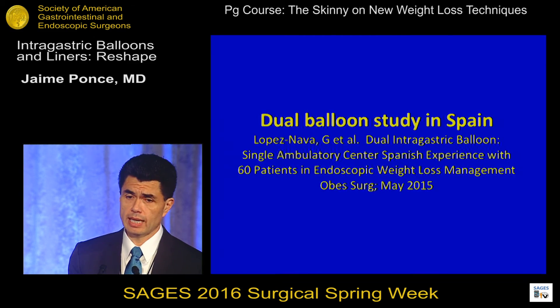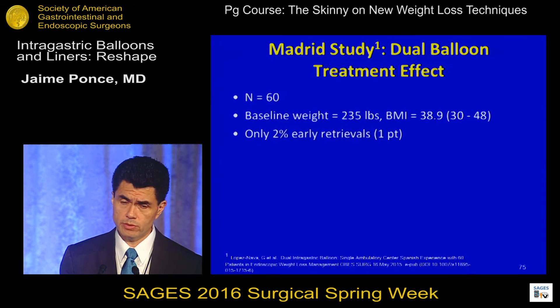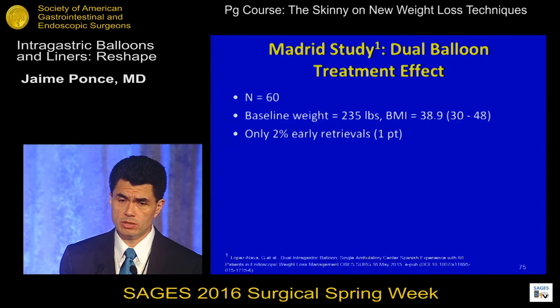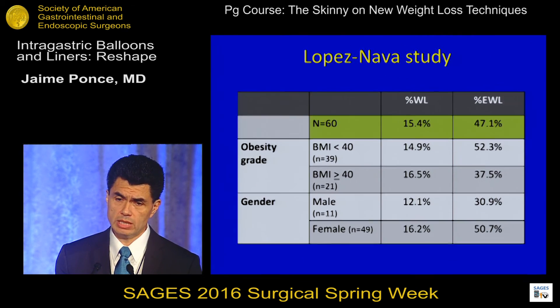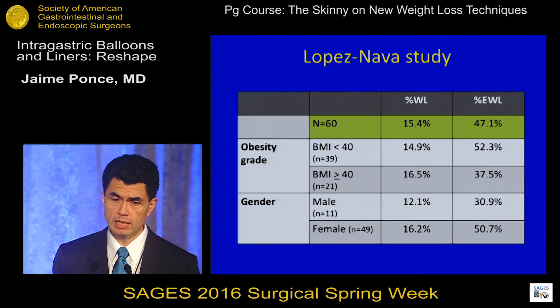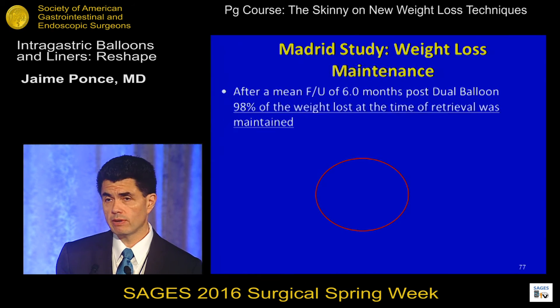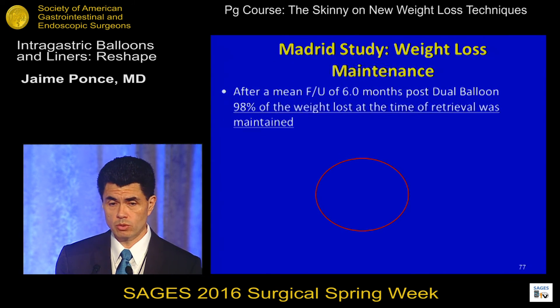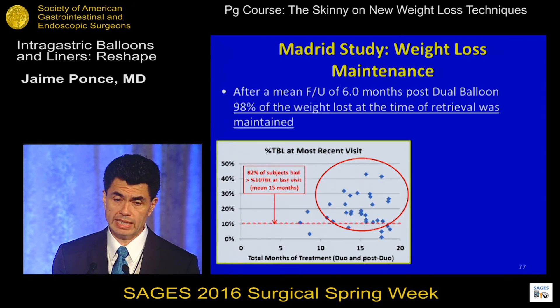What about data outside the United States? We have published data from Spain by Lopez-Nava, who has extensive experience with balloon devices. He published 60 patients with an average BMI of 39, with one early retrieval. The excess weight loss documented was 47%. Patients with BMI less than 40 had better weight loss than those above 40, and females had better weight loss than males. When followed 12 months after balloon removal, he was able to maintain 98% of the weight loss — which speaks to programs that are very good at both managing the balloon and maintaining weight loss long-term.